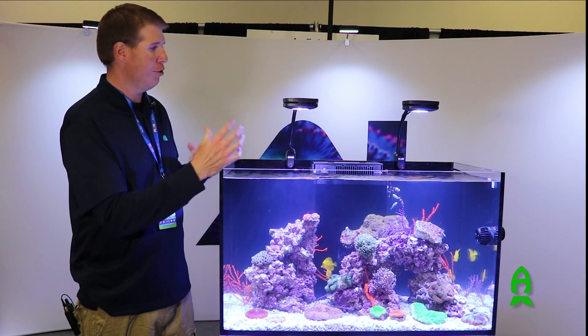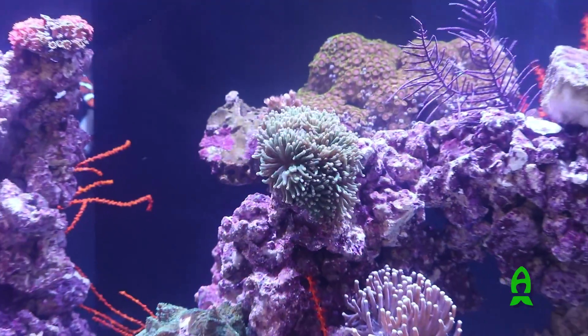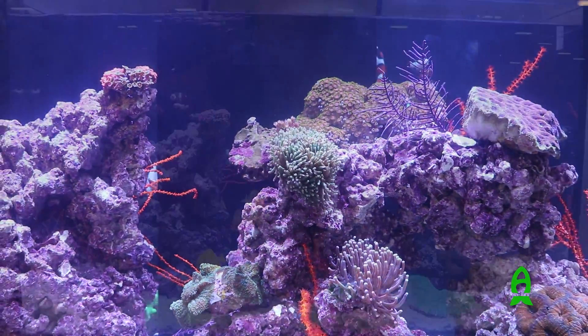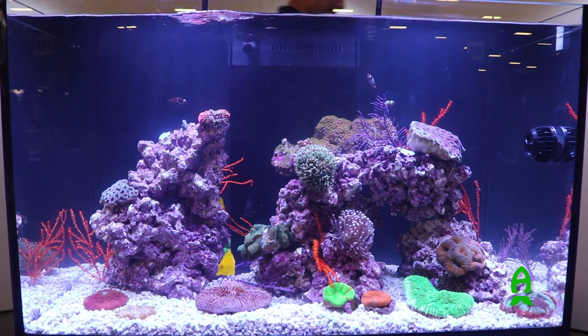We're displaying our new Hydra Prime over a beautiful Red Sea Aquarium. This is a Red Sea 250. We've got a nice mixed reef here, and we're displaying our new Prime HD.